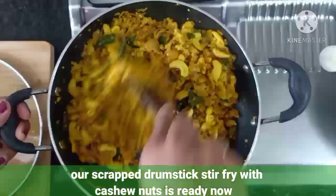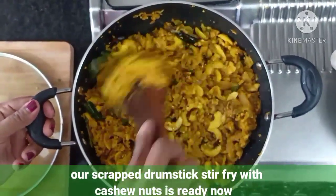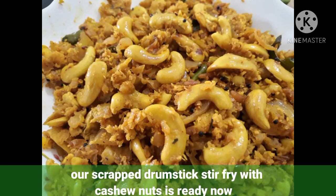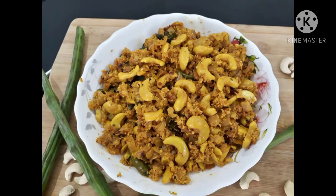Our drumstick stir fry with cashew nut is ready now. Please try it at home, and if you like this video please like, share, and subscribe to my channel. Thank you for watching. Bye!